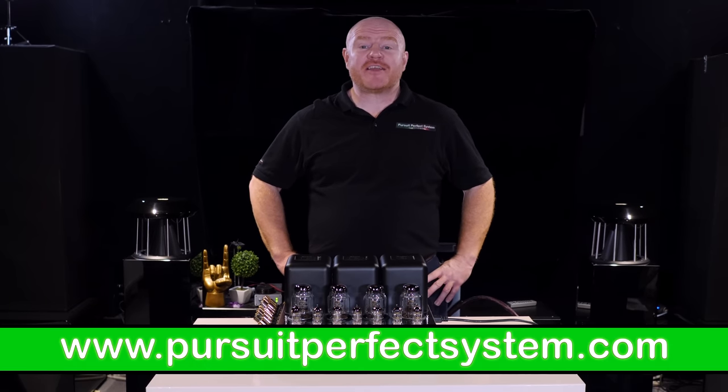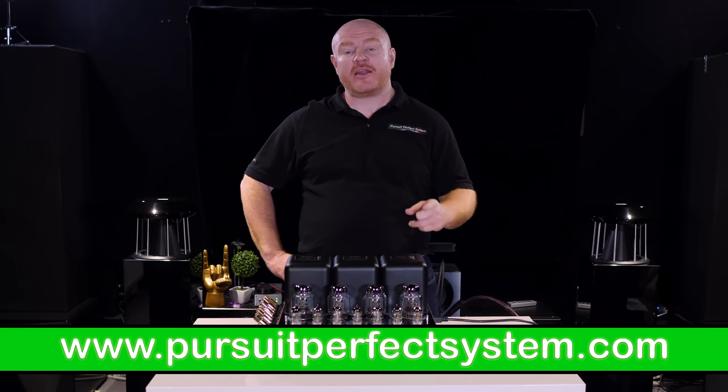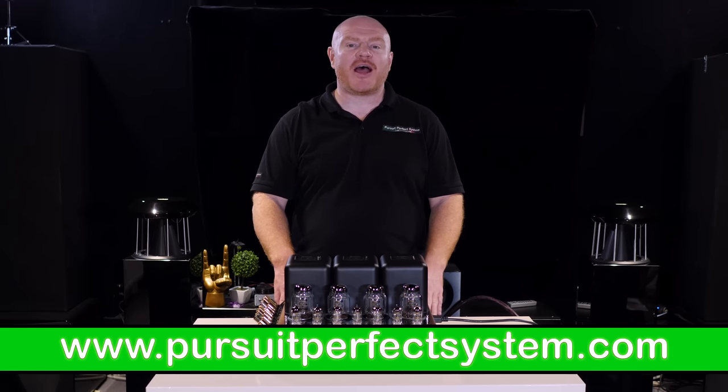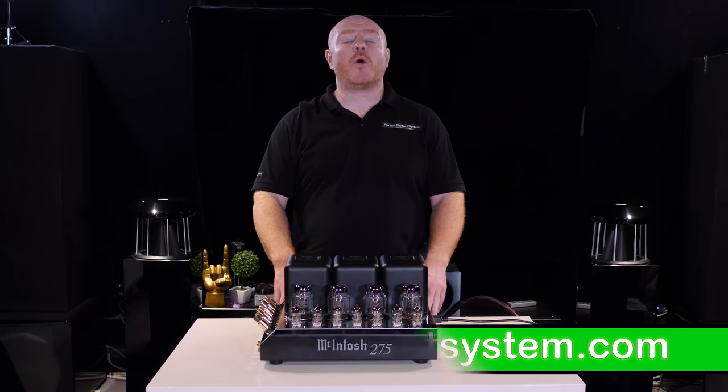Hello and welcome to Pursue a Perfect System. My name is Terry Ellis and I'm an audio reviewer and a direct live calibrator, and welcome to this video.